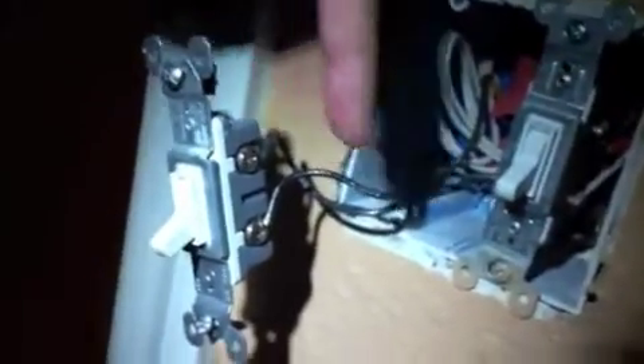You can see that all a light switch is doing is interrupting a circuit. When you flip a switch, the two wires complete the circuit and the light turns on. When you turn the light switch off, it interrupts that circuit.